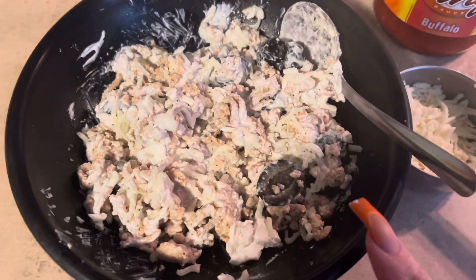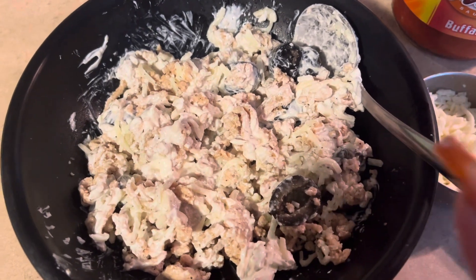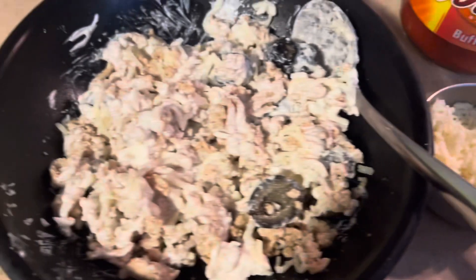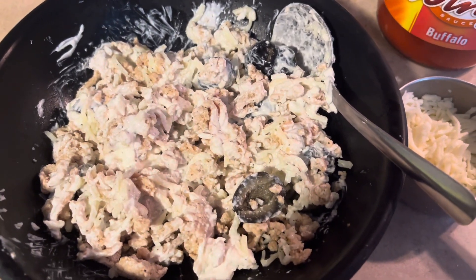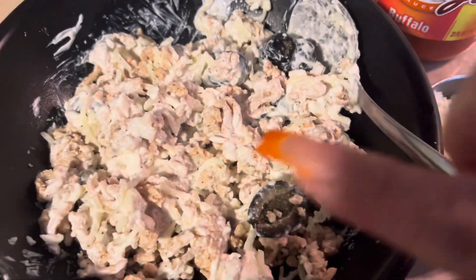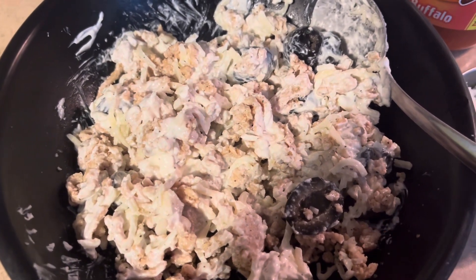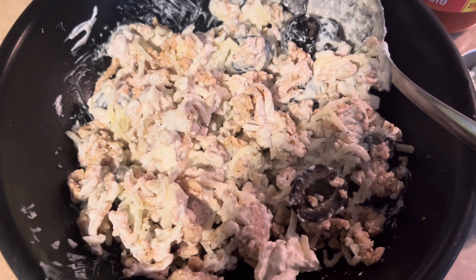I put two scoops of sour cream in here and just a few black olives. I don't measure them. I actually didn't use the whole can — it was too much, I used like half, so it's probably about one fourth in there. I also drizzle a tiny bit of hot sauce on here. Since the sour cream makes it cold, I'm going to stick this in the microwave, then I'll show you what I do.